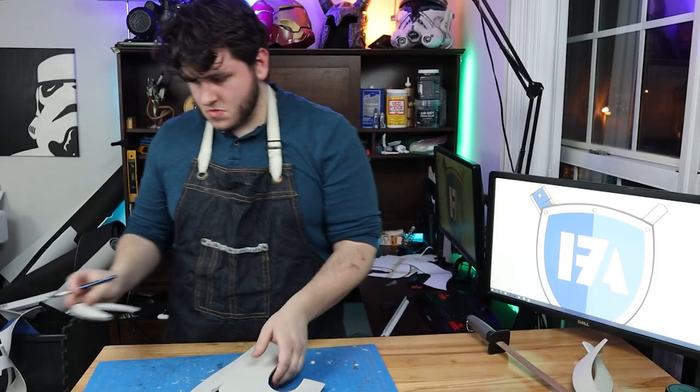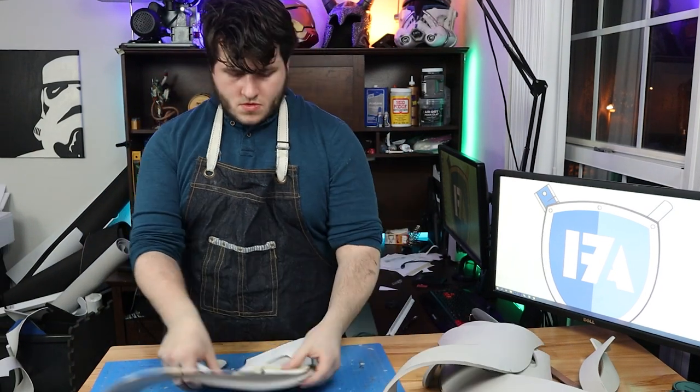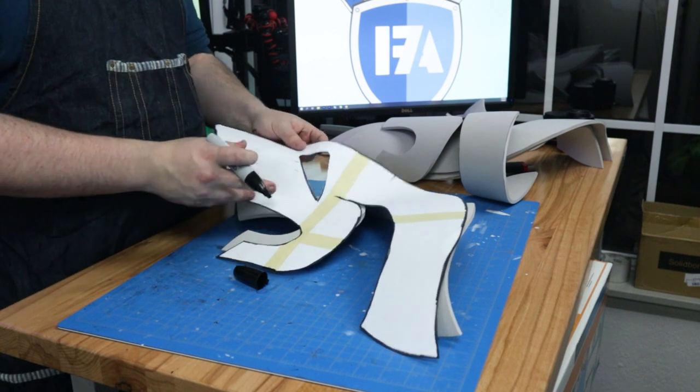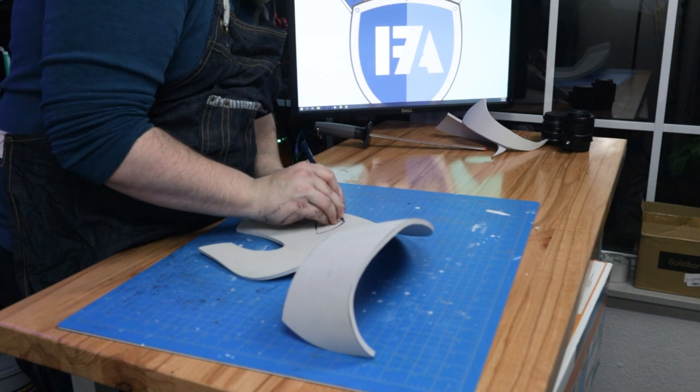This is a great build for practicing this kind of cut, so feel free to take a couple stabs at it or even make yourself a test run. Remember, slow and steady wins the race here. We want nice, clean edges that won't require a ton of cleanup from our rotary tool later on.